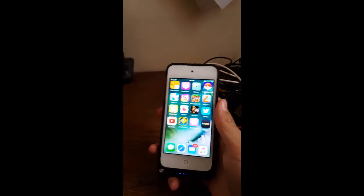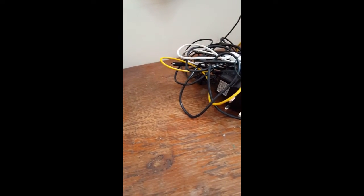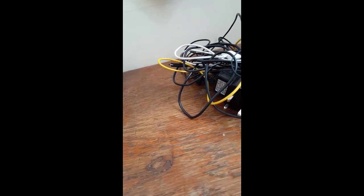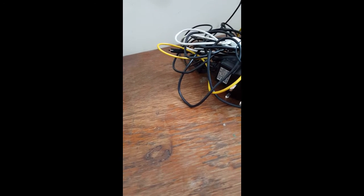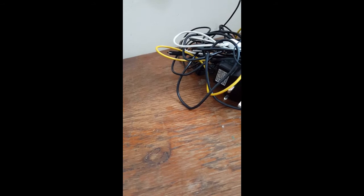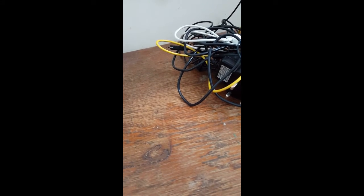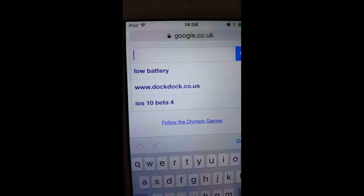Let me actually show you using the battery case. I'll go to Safari — just making sure nothing like my location pops up. It's just iOS 10 beta 4. Let me cancel that out — I don't want restaurants. Let's go into Google, then Amazon. And look guys — we have officially already got a full charge. That's insanely awesome.